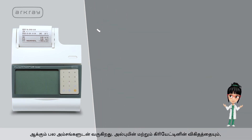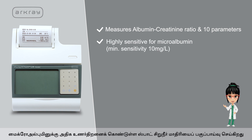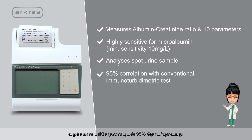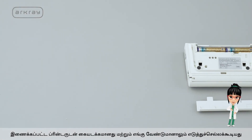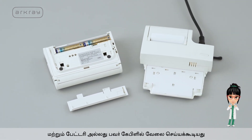Pocket Chem UAPU4010 comes with multiple features that make urine analysis simple and quick: measures albumin creatinine ratio and 10 parameters, highly sensitive for microalbumin, analyzes spot urine sample with 95% correlation with conventional test, and is compact and portable with an attached printer that works on battery or power cable.